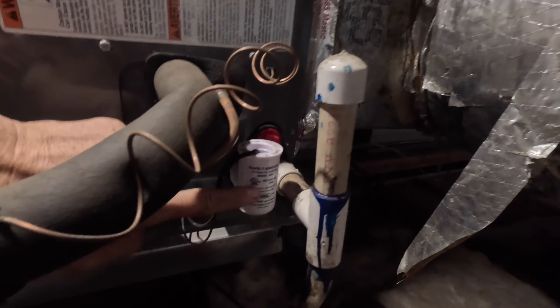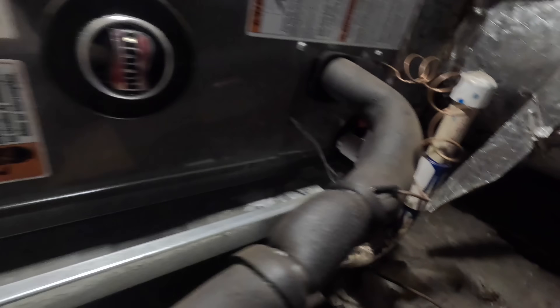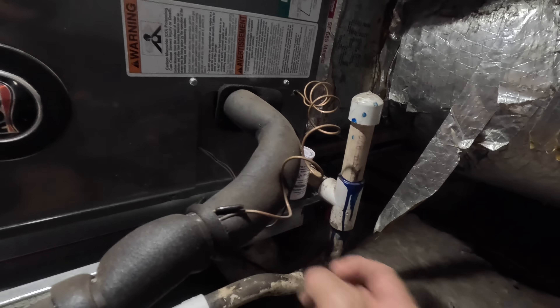Alright, so the safety that this has on it is an SS2. And if you look right here on the emergency drain, there is no switch and it's capped off. So I'm going to put a float switch on the pan and I'm going to replace this SS2.